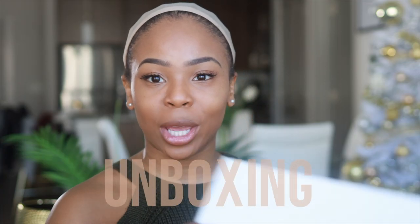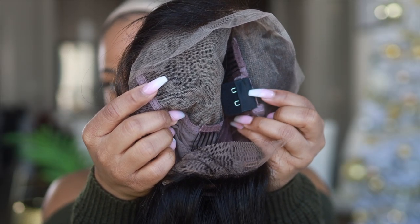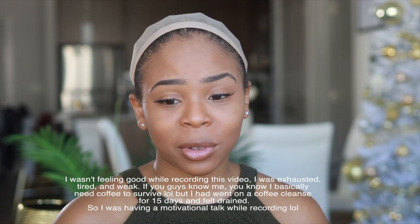I want to show you guys how the wig looks — this is from Diva's Wigs. They include a bag to store your wig. Inside you can see the adjustable headband they provide, and there's the lace in the back. It's pre-plucked too.